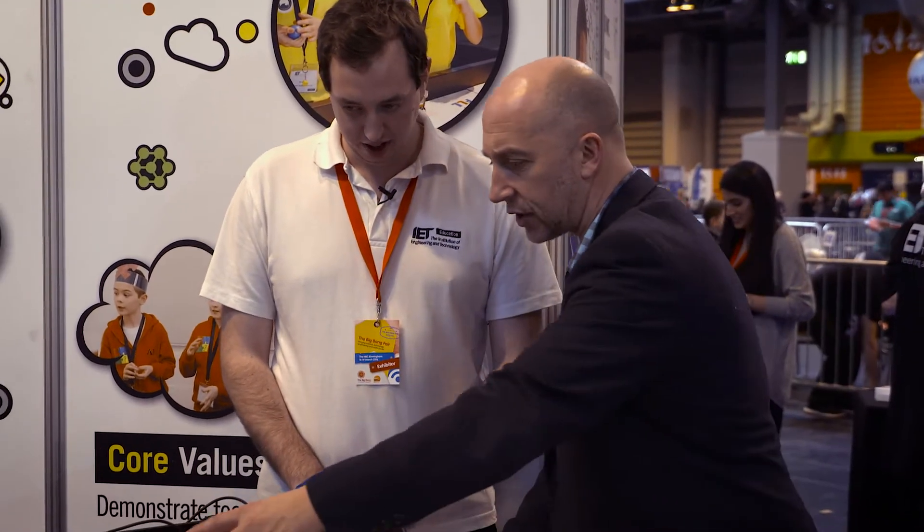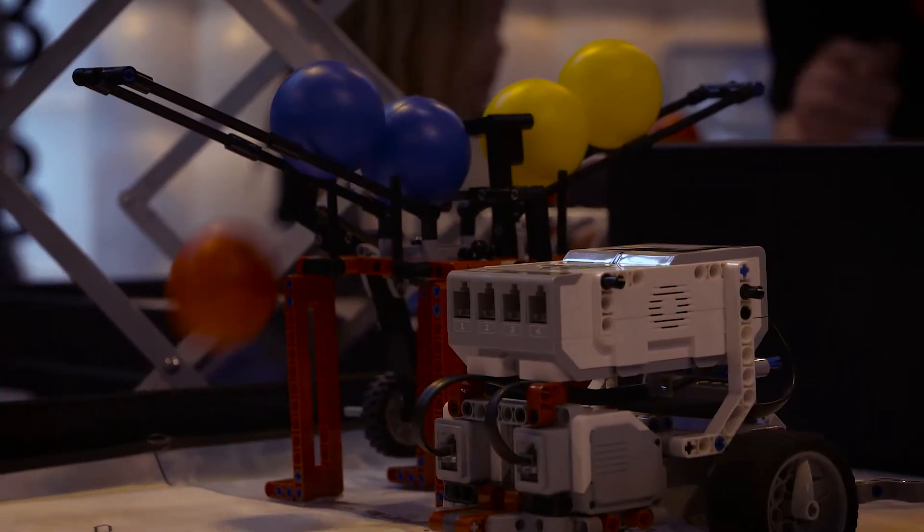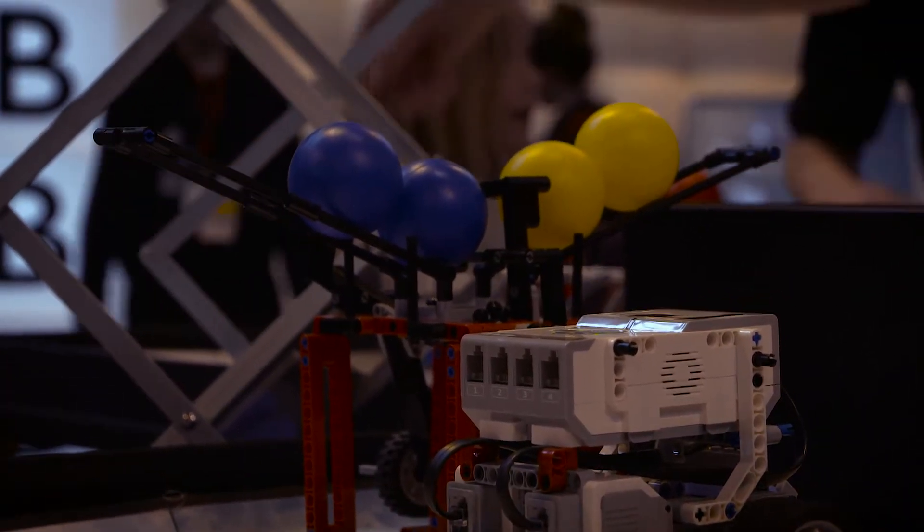We're actually trying to get something to happen over here. What we're trying to do is make this robot come forward, use its battering ram to hit this arm and throw the balls out. That'll be easy — nice and simple.